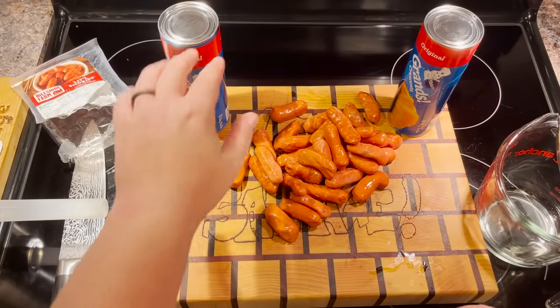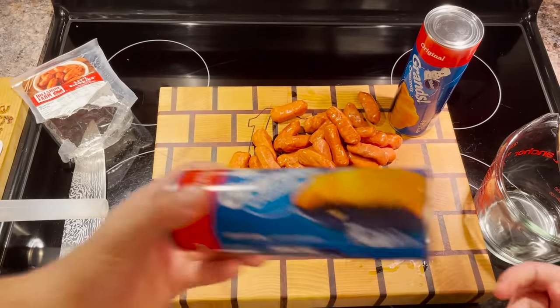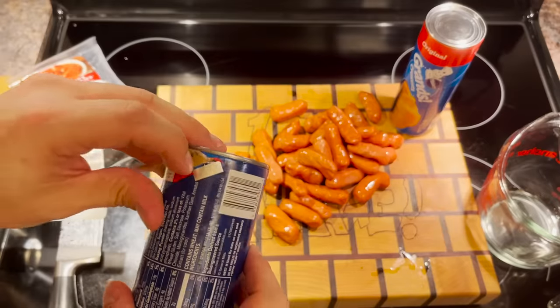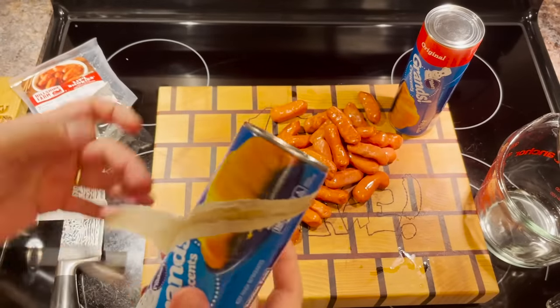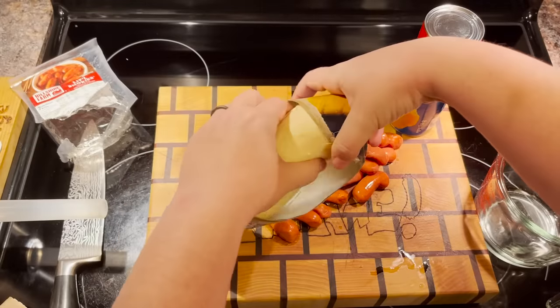Next we open a can. I don't know what to do. I thought you said that's why we were doing these — because this is the one thing you knew how to cook. I mean, I just know it's easy. Well, that's why I'm here. I can open a can. I mean, I've done it before, I think. See, there we are.